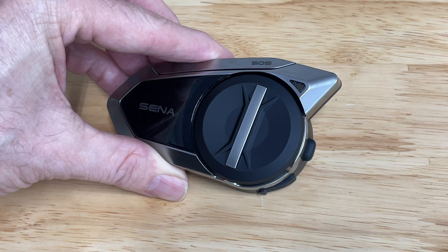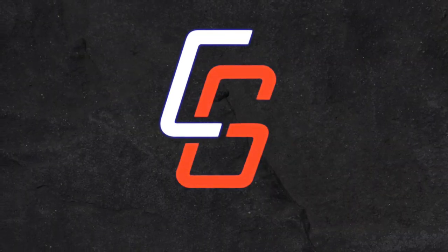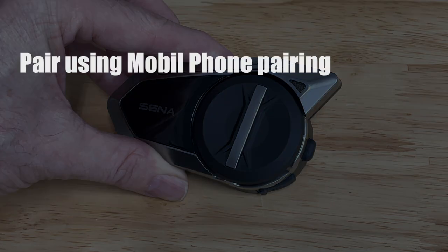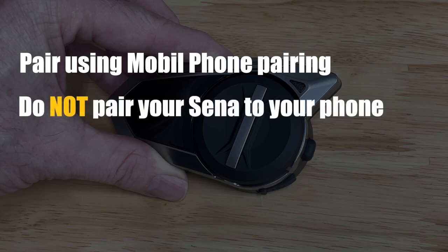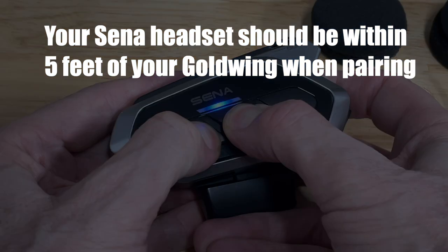In this video, we're going to show you how to pair your Sena 50S or 50R to your Honda Goldwing. You're going to pair your Sena headset to your Honda Goldwing using the mobile phone settings on the Sena headset. You do not want to pair your Sena headset to your phone. However, you can pair your smartphone to the Goldwing. It's important that your Sena headset is within Bluetooth range of the Goldwing — within 5 feet should be fine.